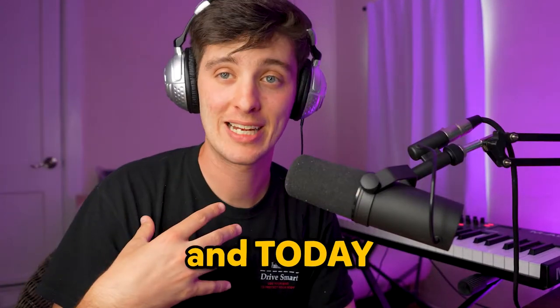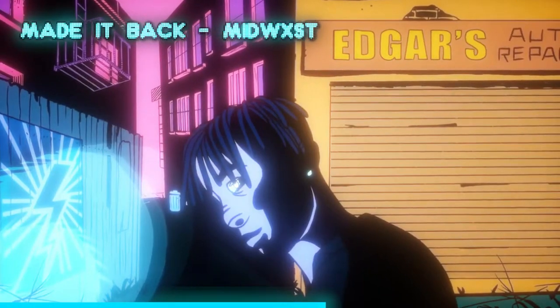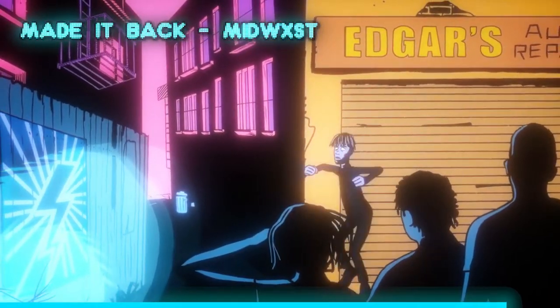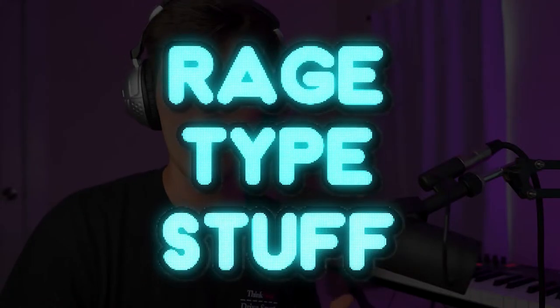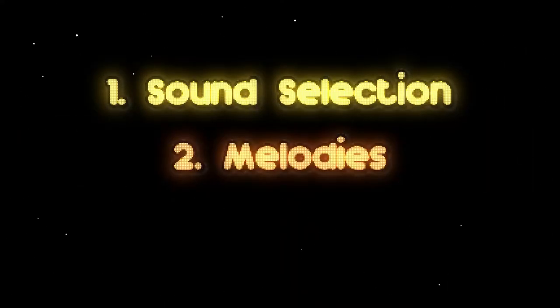Yo, what's good, welcome to the channel, I'm Josh. Today I'm going to show you how I remade Midwest's song 'Made It Back.' This beat is pretty simple overall, kind of similar to all the Yeat rage-type stuff going on right now. Really what separates people in these beats is the sound selection, the melodies, and the pocket of the drums.